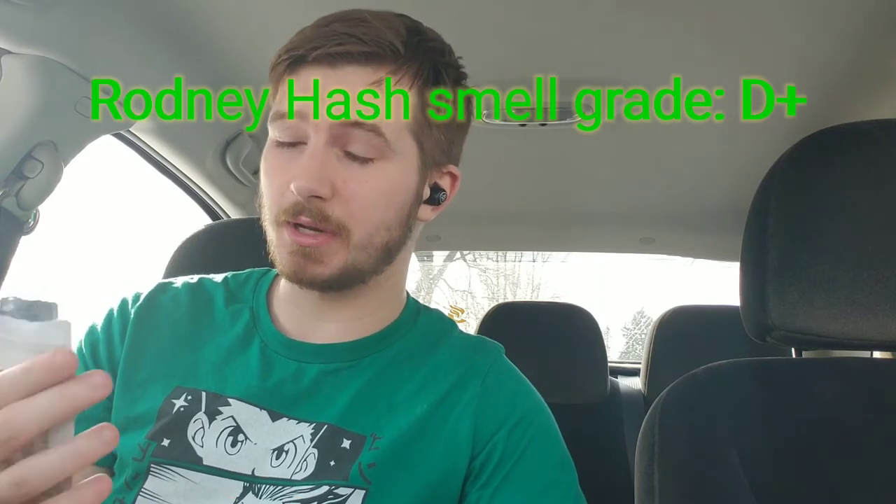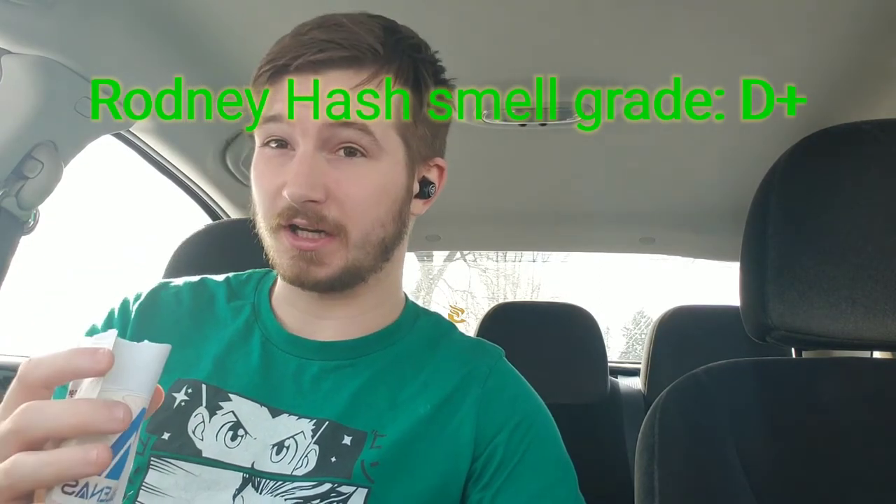Maybe it's just the ocimene or humulene in it. It's not a bad smell, but it definitely has that hay, ammonia, chlorophyll smell. As far as a grade goes on smell, I'm going to go with a A-minus — it still has a smell and an aroma, but I'm definitely not looking for a hay smell.